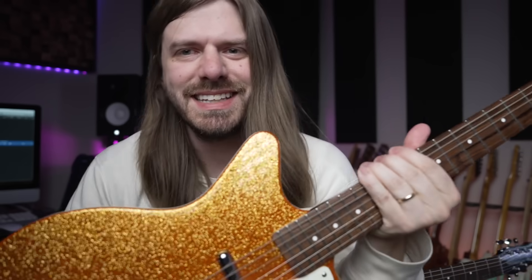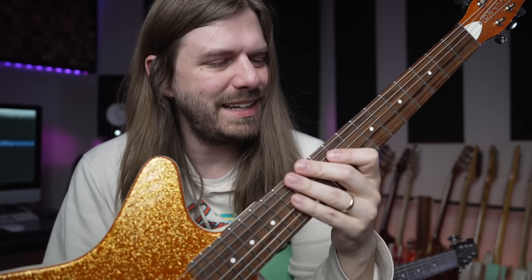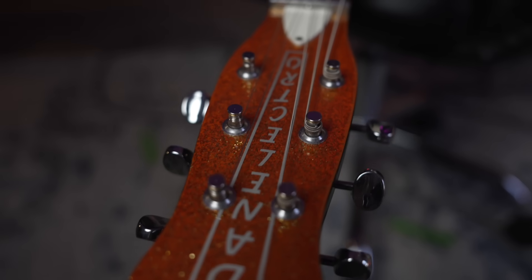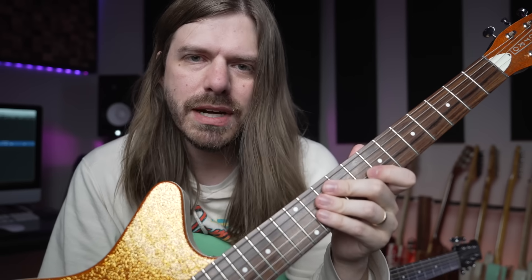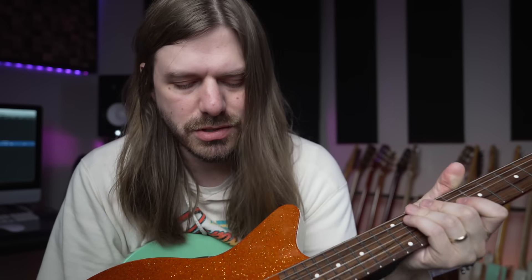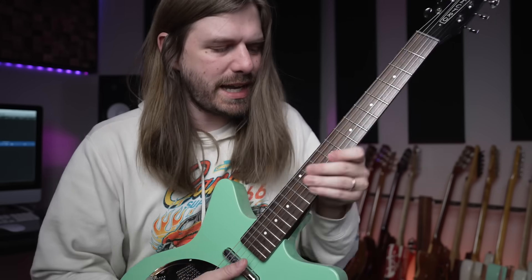Not sponsored in any way. Give Danelectros the time of day, man — they are so cool. Awesome people over there too. Steve, if you happen to see this video, hi Steve. Just cool people, cool guitars, very inspiring, and I figured I'd just make a nerdy guitar video. Danelectros? I'm going to get on out here. Let's end it bluesy, out of tune, resonator style. Bye guys!